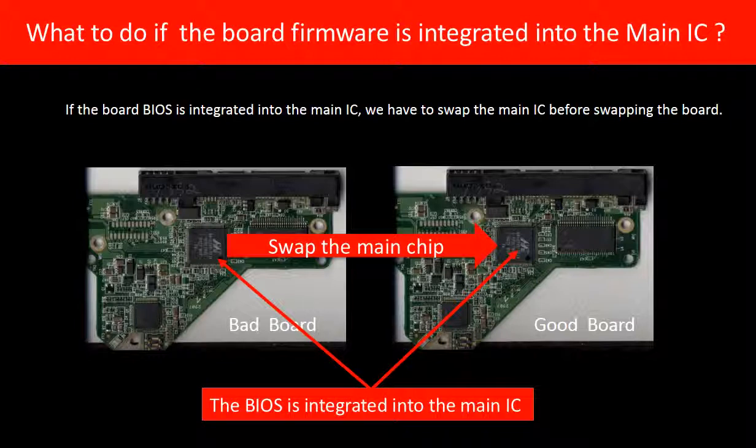What to do if the board firmware is integrated into the main IC? If the BIOS is integrated into the main IC, we have to swap the main IC before swapping the PCB board.